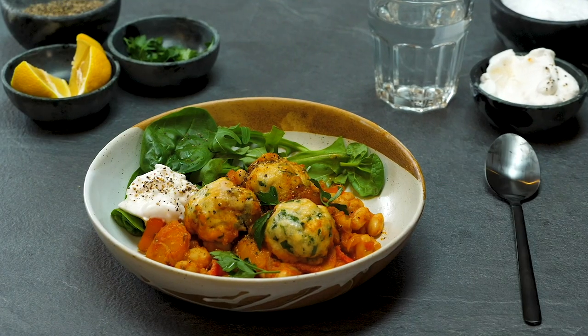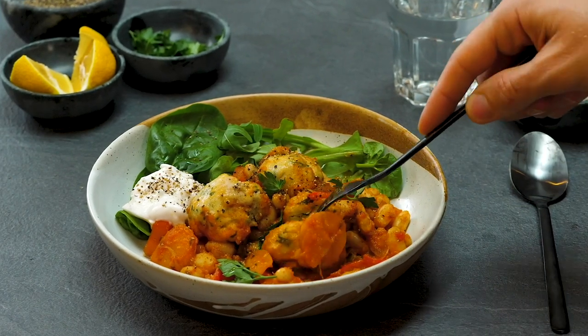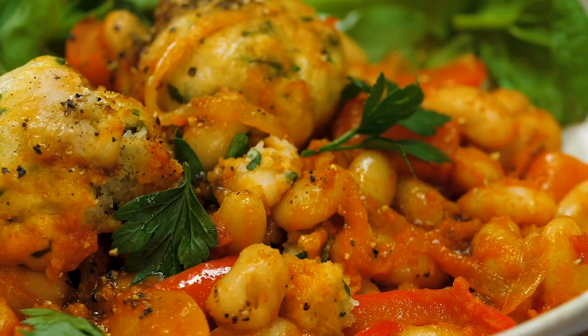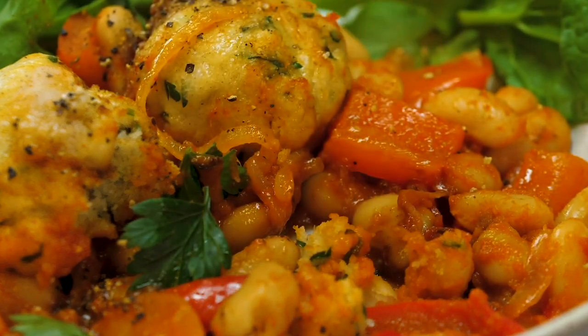Oh my goodness gracious — look at them. They're so fluffy and voluptuous, and just very, very eatable, which is exactly what this kind of food needs to be. At this time of year when it's cold and the rain is here and the leaves are falling off and you've got a big woolly jumper on, this is exactly the kind of meal that you want to warm your cockles.